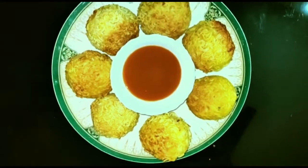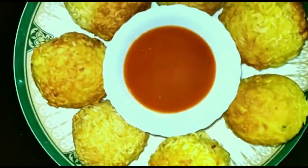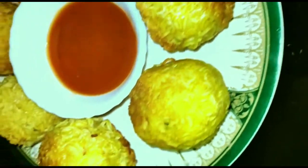Hi friends, as-salamu alaykum. Hello everyone. Welcome to Jumi's Tastee. This is the title of potato noodles.